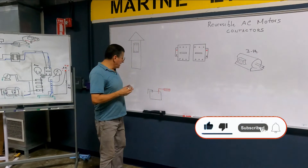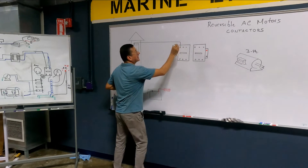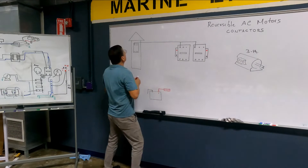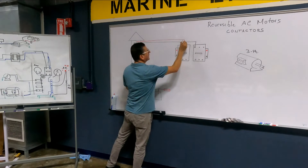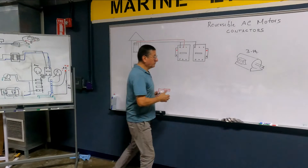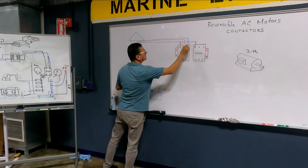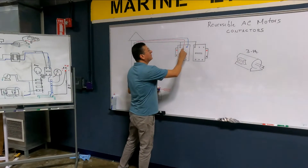The phases — from the output of this breaker I receive phase number one in the black, and black in the second breaker. I also receive the red phase, the second phase, in the second position. And also the third phase in the third position. Phase one, phase two, phase three.